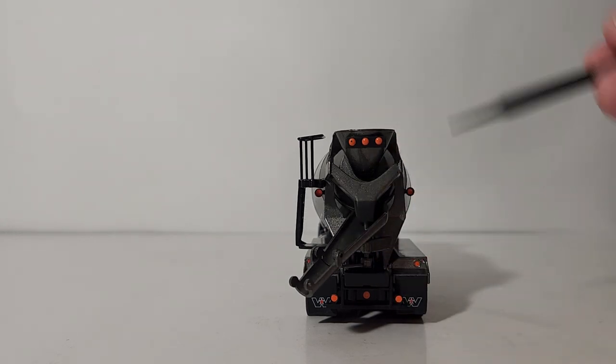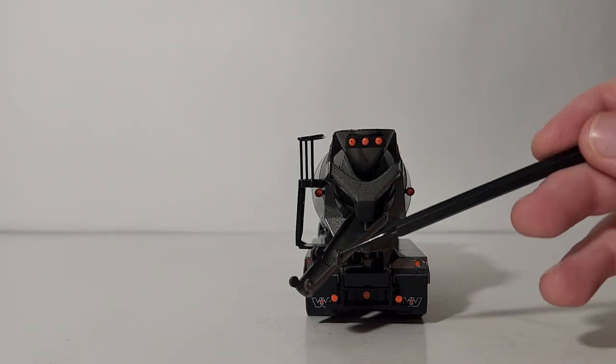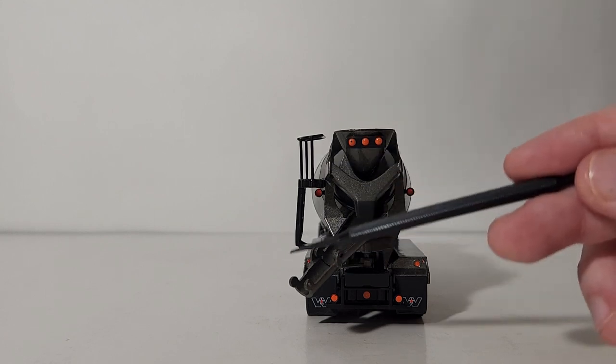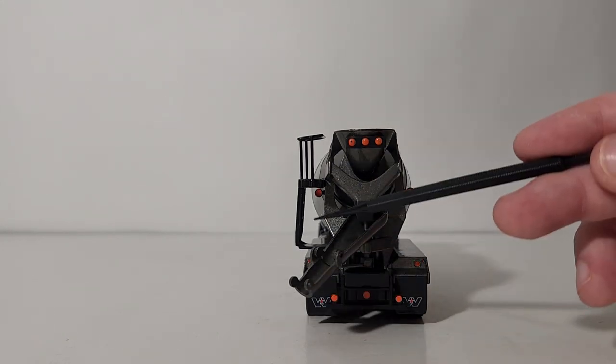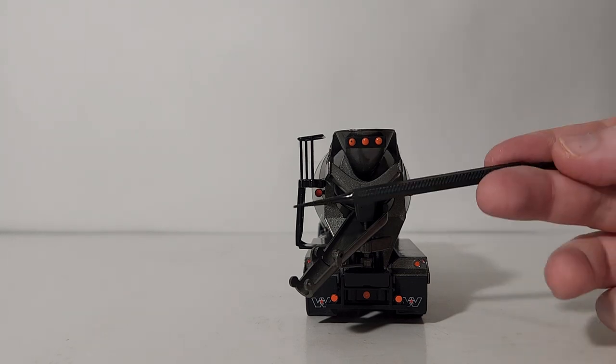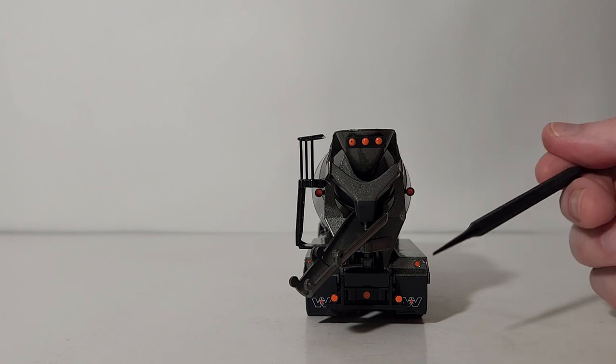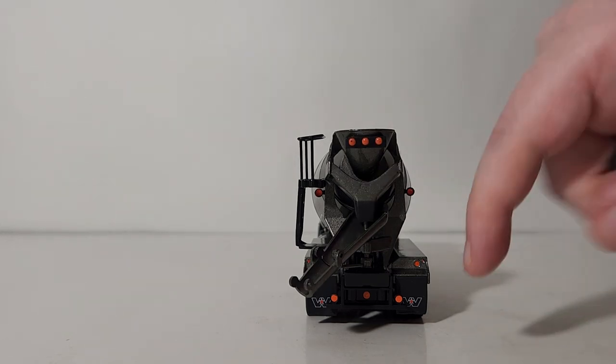I use my handy-dandy pointer tool here. Again, a lot of the newer Diecast Masters transport series trucks will have additional chute extensions. This model — or at least the one provided to me — only has a single add-on chute extension. Bear that in mind. But as you can see, you can swing it from left...